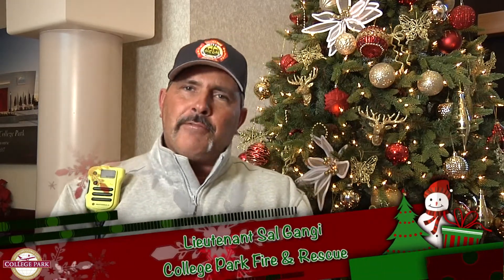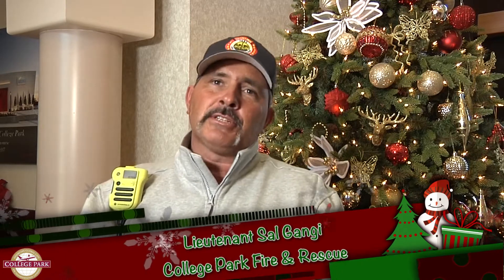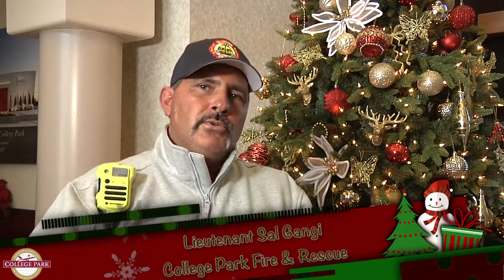Again, I'm Lieutenant Sal Gangi from the City of College Park, and on behalf of myself and my brothers and sisters from the College Park Fire Department, we want to wish you a safe and happy holiday season.